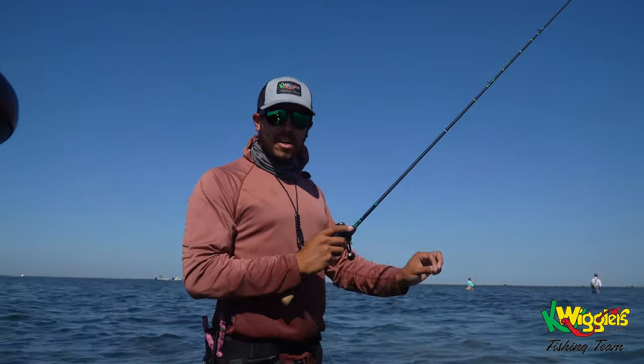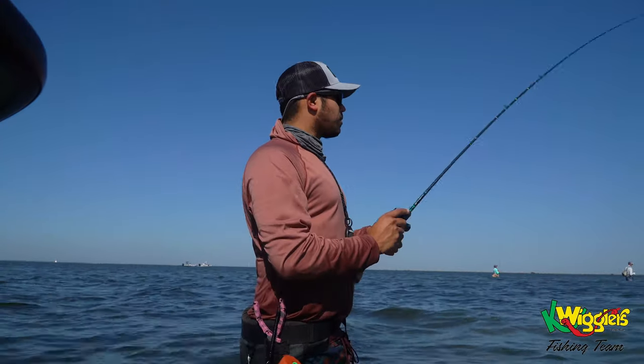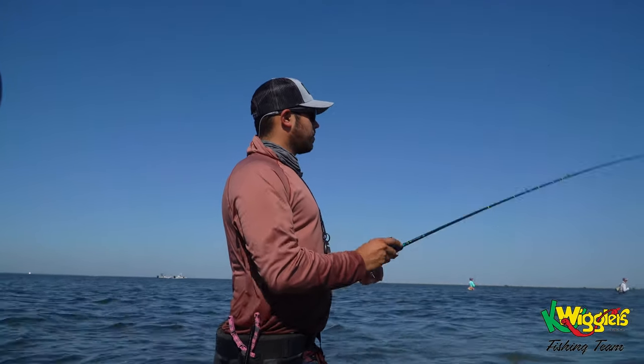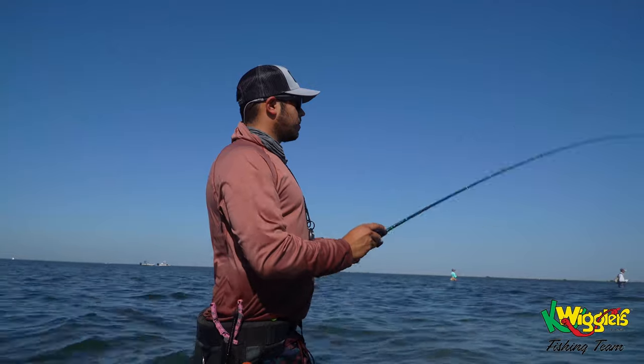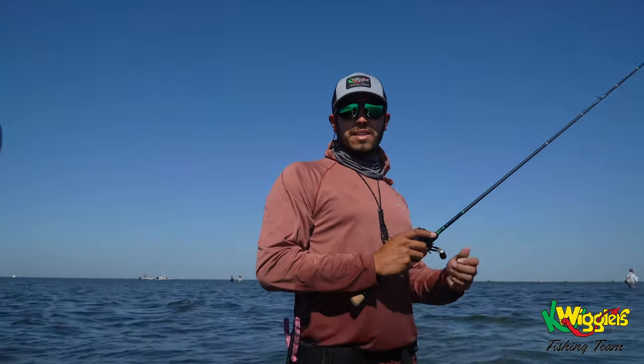If you notice that you start getting a little bit of grass, just speed it up — maybe one more little pop just to get you off the bottom. And that's it. Hope that tip helps, guys. Thank you.